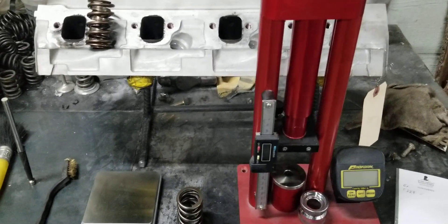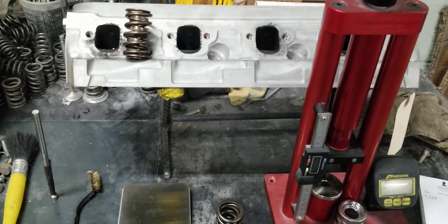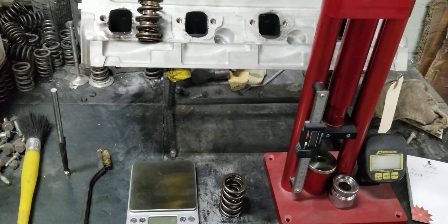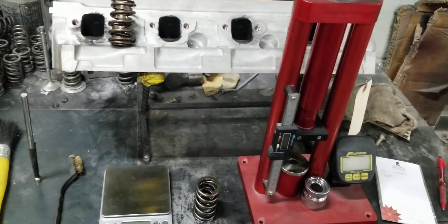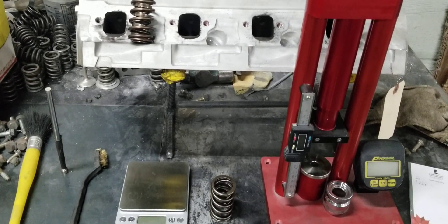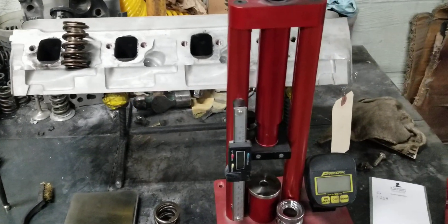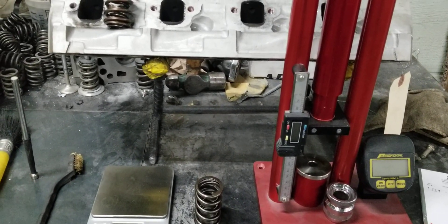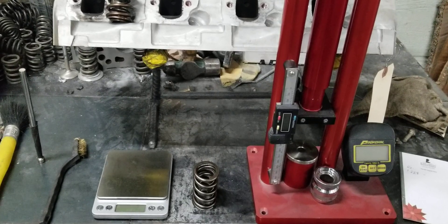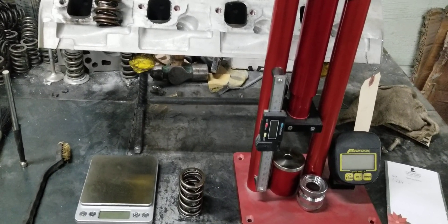Hi, this is BigDogsporting, and today we're going to show you guys something. We've gotten some feedback from customers running our stage 2 ported GT40 iron cylinder heads, and they're reporting back great results — great horsepower and torque improvements. They're asking us how we're getting this kind of performance out of these heads when others, whether other porters or individuals doing home porting, aren't seeing similar gains. The reason is we do more than what customers typically expect on the cylinder heads.